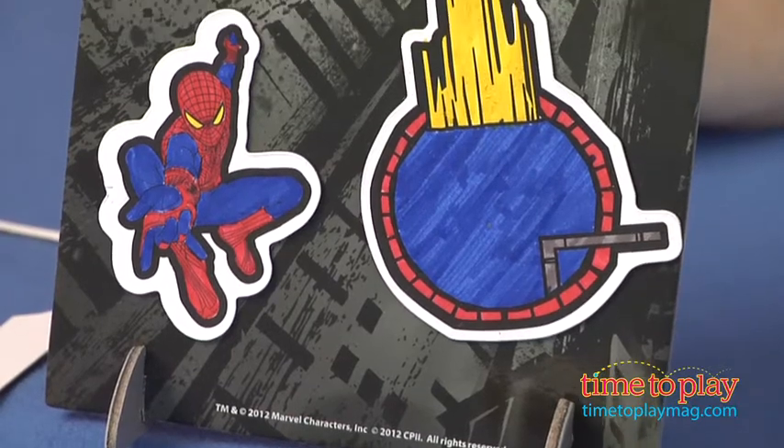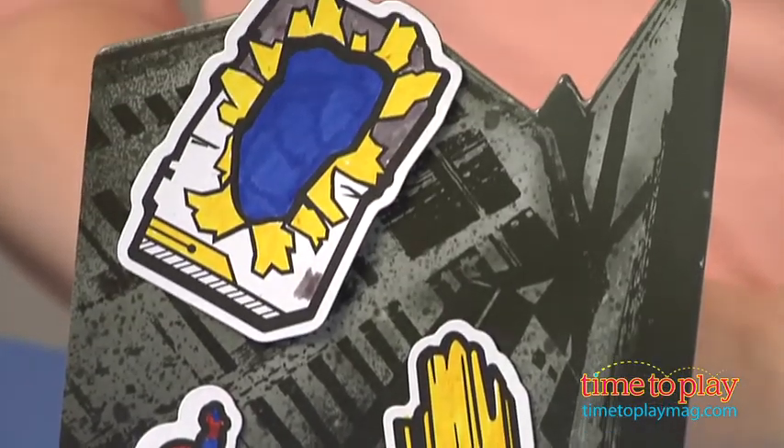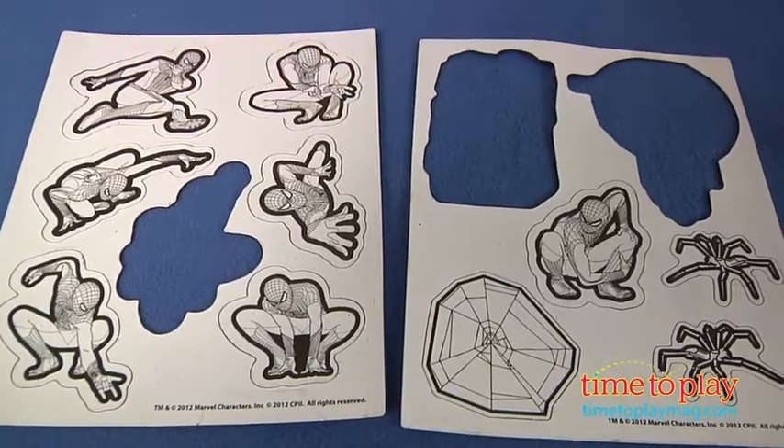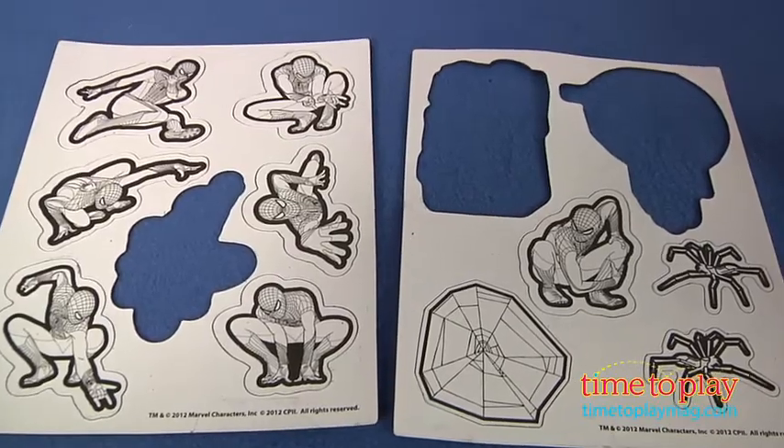Spider-Man fans four and up can put these magnets on the play scene wherever they want and then move them around to recreate scenes from the movie or act out new superhero adventures. If you want to find out more information on this item, such as how much it costs and where to buy, come visit TimeToPlayMag.com, your number one source for all things play.